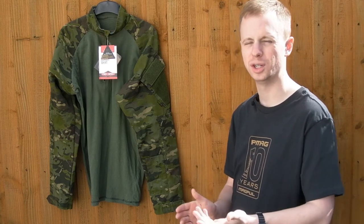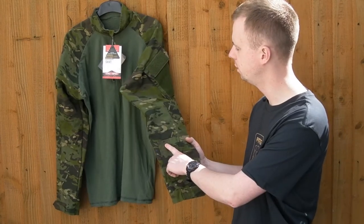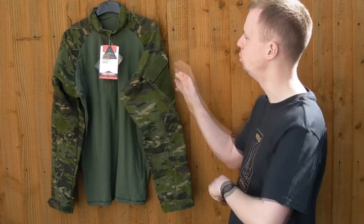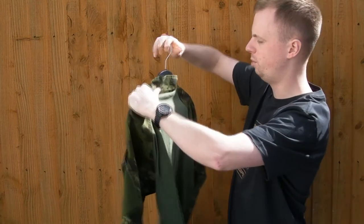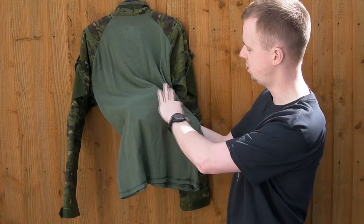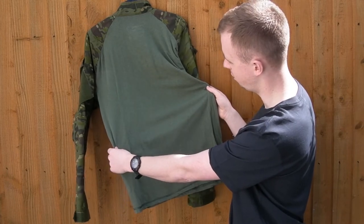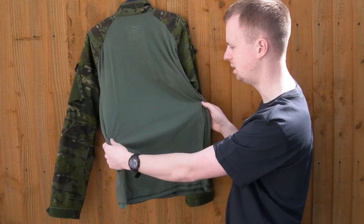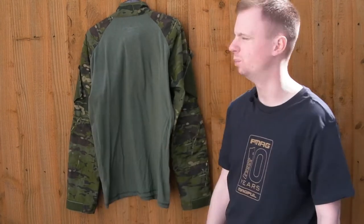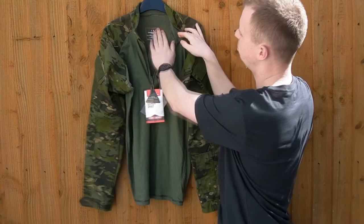The right sleeve is just a mirror of the left minus the pen pocket — you've got your cuff adjustment, elbow pad pocket, and bicep pocket with loop. On the back, you can just see it has pilled pretty substantially — probably from the bottom of my plate carrier or the back of my belt — after just one day of running around in it. It is very comfortable fabric though, so you take the rough with the smooth.